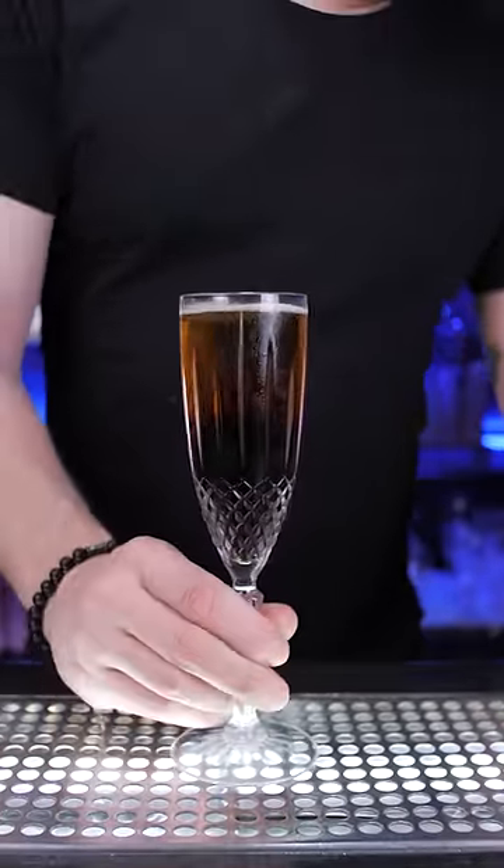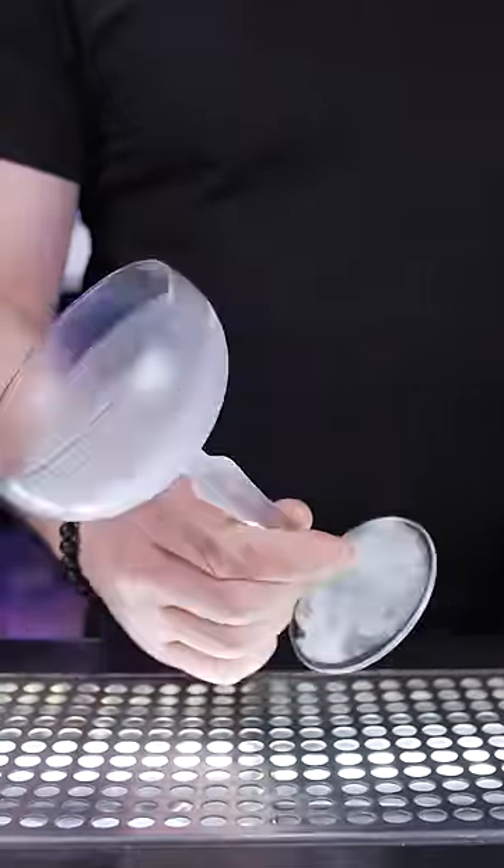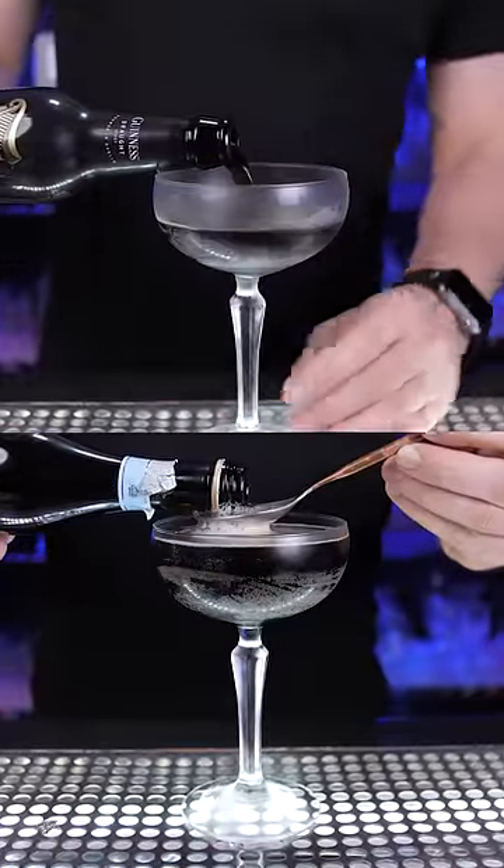Since it is served that way, when you taste it, you need to drink both champagne and stout. It's light and smooth, but I think for a better drinking experience, it should be served in a chilled coupe glass.